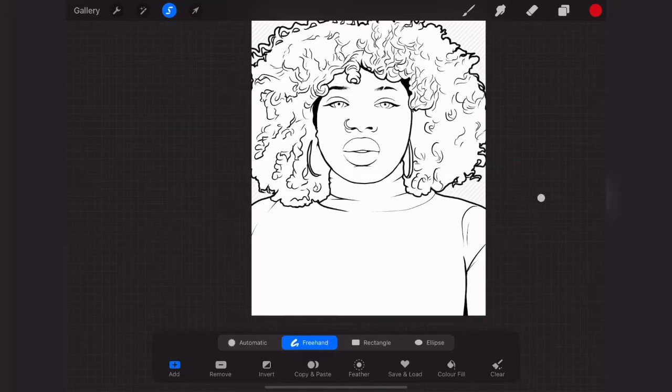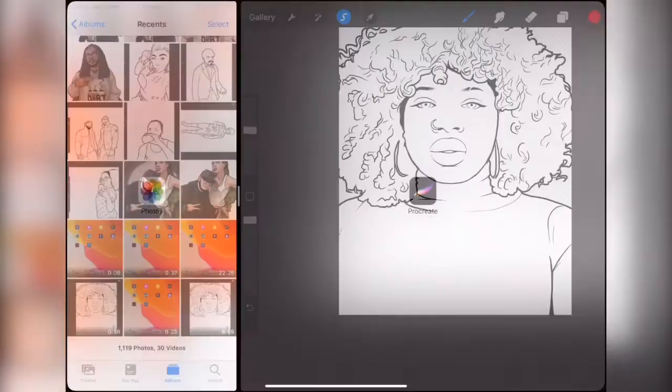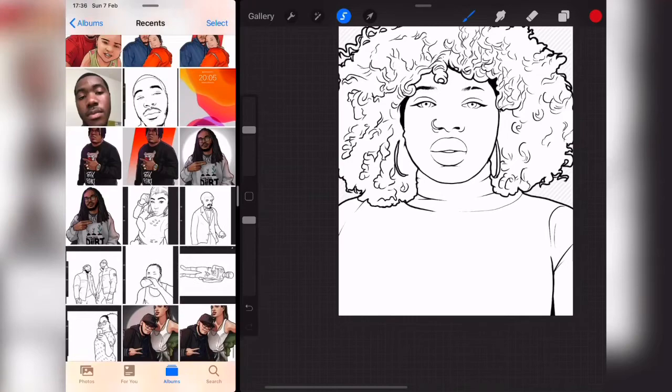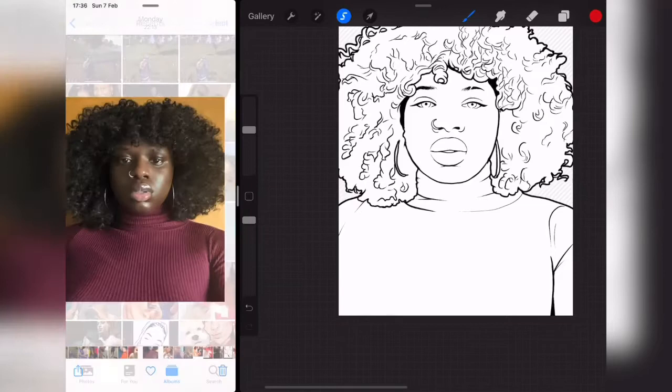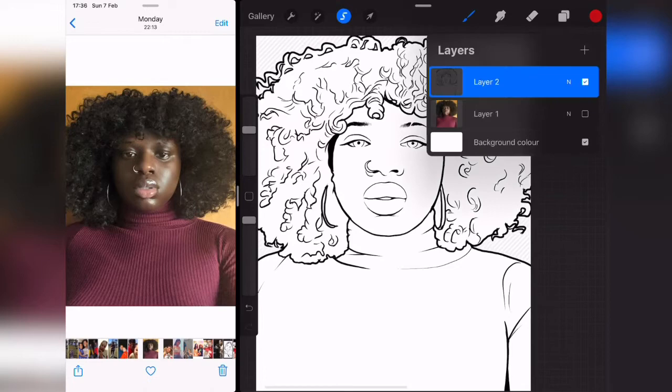Now I'm done selecting the outer part of the picture — the background. I'm going to tap on Freehand and invert this. What I'm going to do next is add my reference, because I always use a reference whenever I'm painting. I'm going to add my reference right now. If you're using Painter and need to import a picture, you see the option to add the photo as a reference. On Procreate, I just slide up my gallery and put it at the corner.